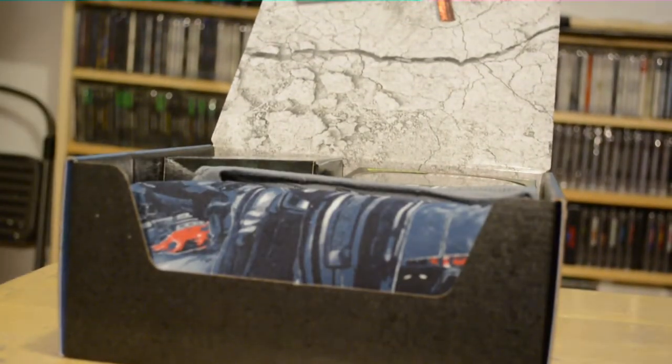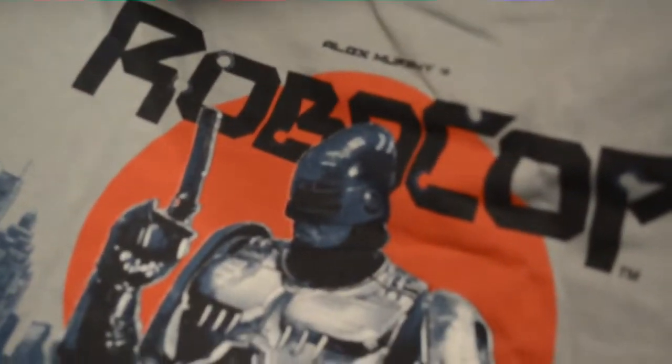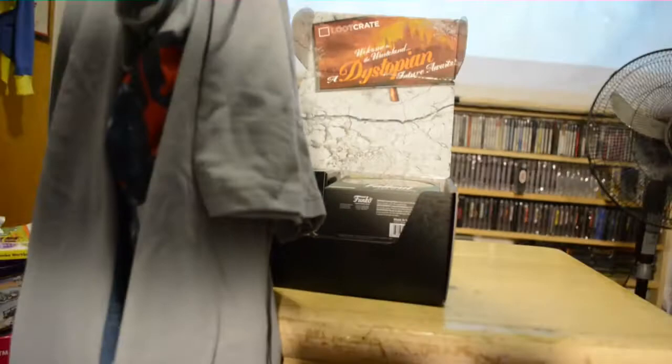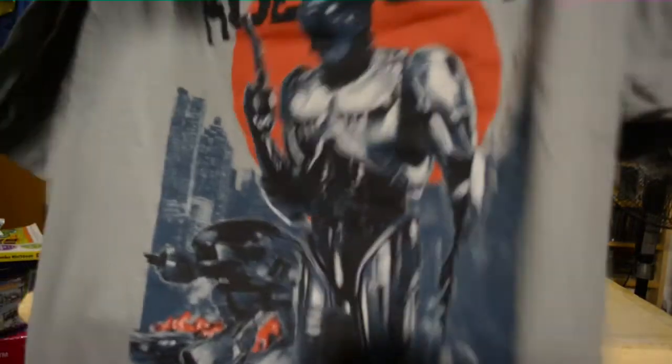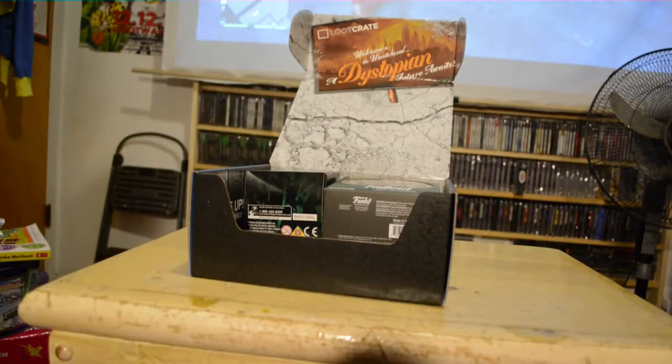Okay, first off I like the shirt. The camera will be good by the next video, but yeah — RoboCop. That is gonna be one that gets worn out.